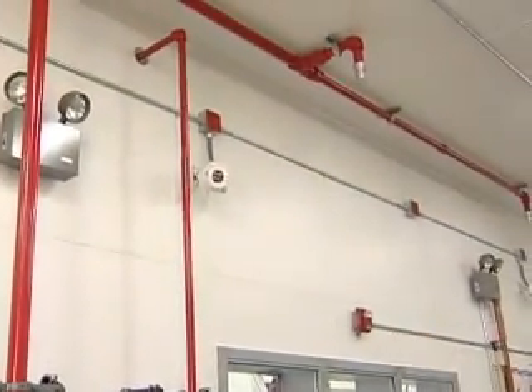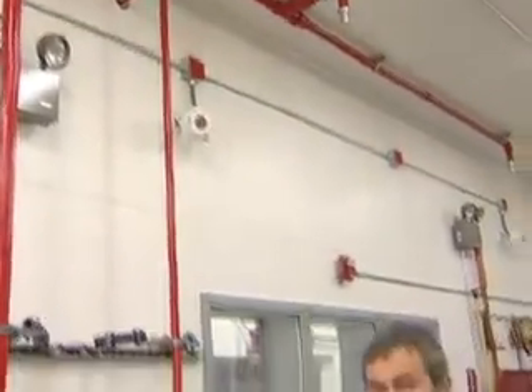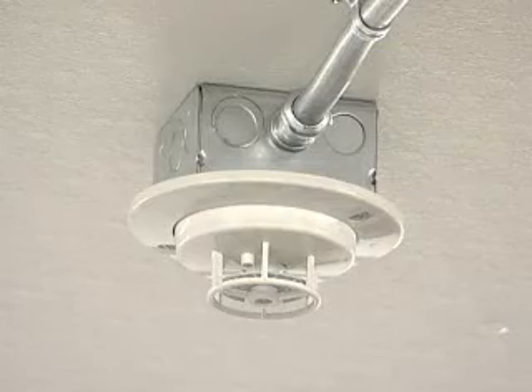Up there is a flame detector — that's an optical eye that detects flames. We also have heat detectors on the ceiling that go off in the event of a high temperature.